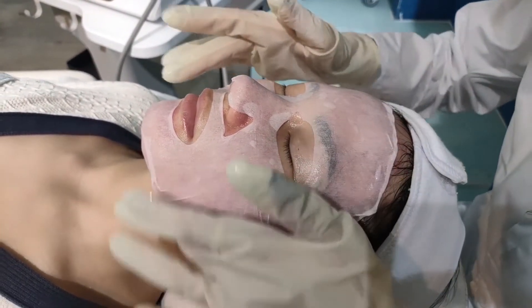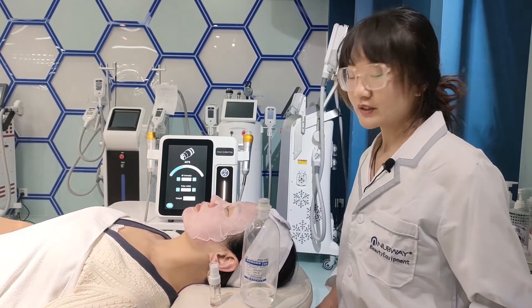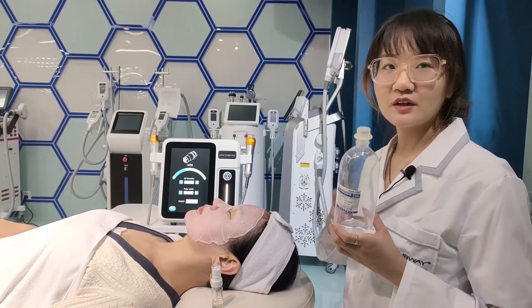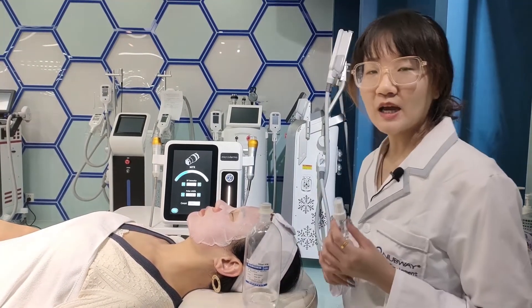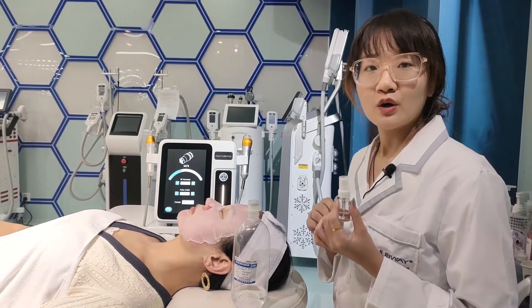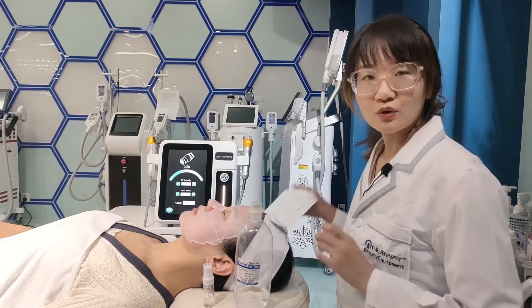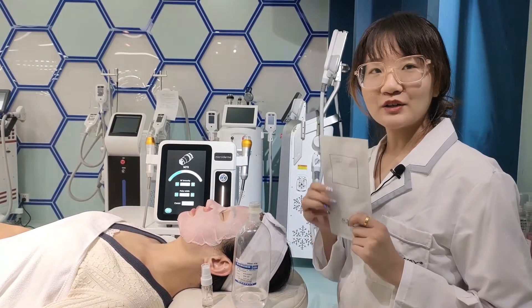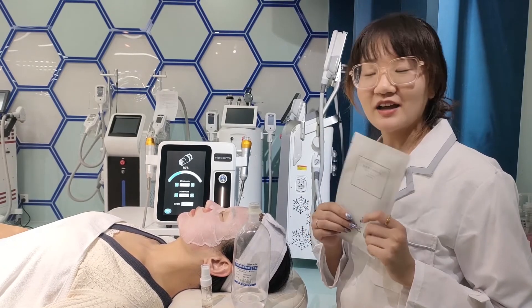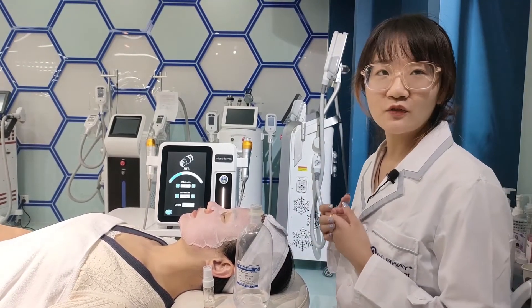Within 3 days, redness is very normal. We need to use saline water to clean the face every day. And then we need to use the epidermal growth factor to repair the skin at any time. And then we need to use the hydrating facial mask to hydrate the treatment area. And we need to protect from sunshine.